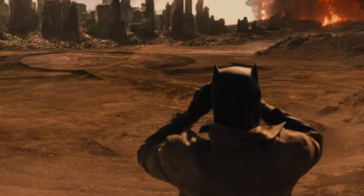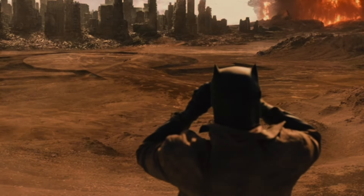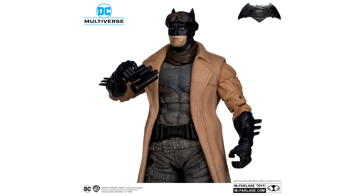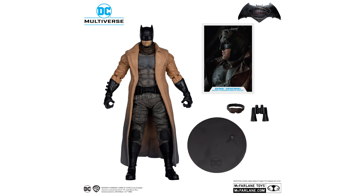Then we will be getting the second Batman, which is the nightmare version. This is the standard version with limited accessories — only the goggles and binoculars. I think this is a very memorable look in the film, though I do find a lot of companies have found it difficult to make a very good nightmare figure, especially with the trench coat.